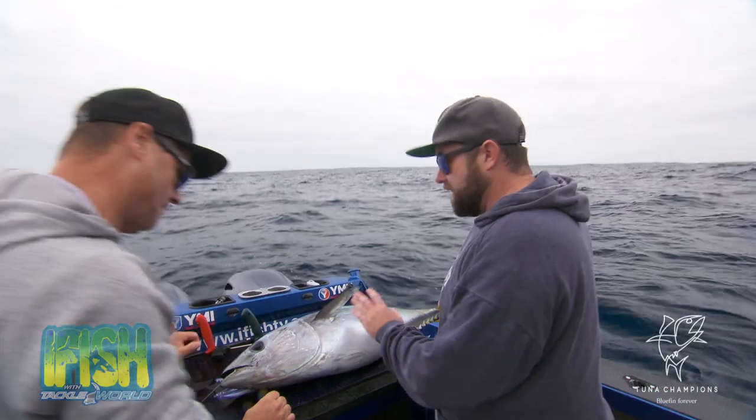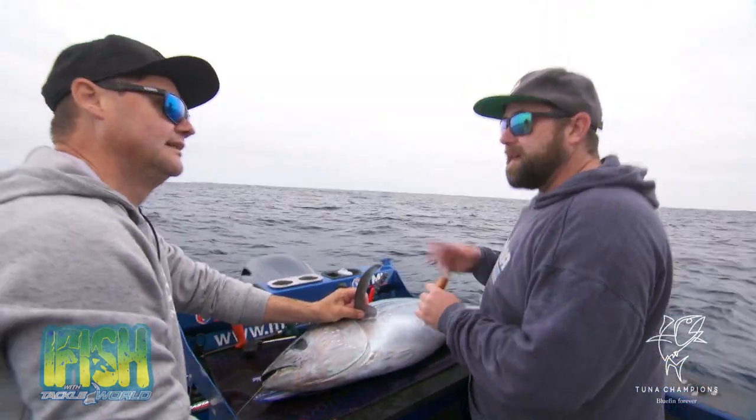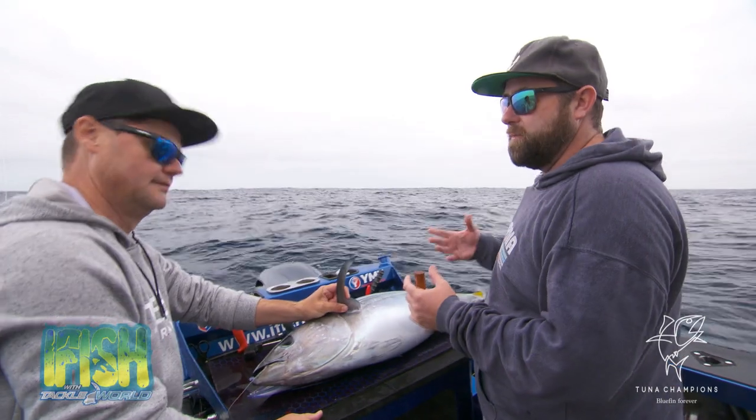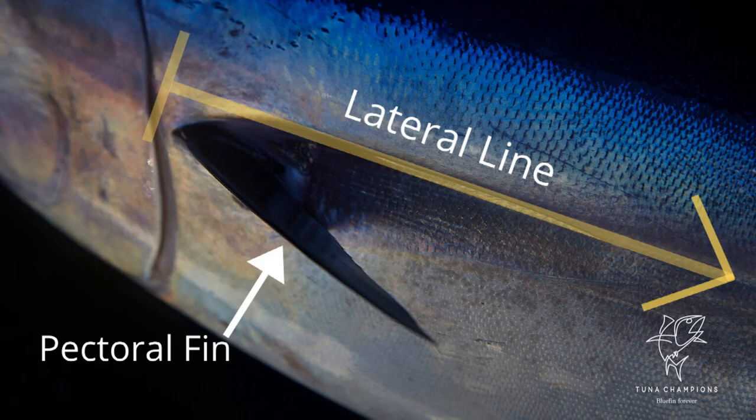All right, so it's now brain dead. Yep. So the next thing we want to do is bleed it. The reason we bleed a fish is basically it's a very rich flavor if you leave all the blood in, so the more blood you can get out the better, and we want to do it from the arteries along the lateral line here.